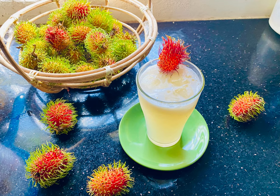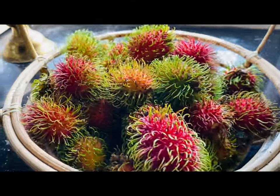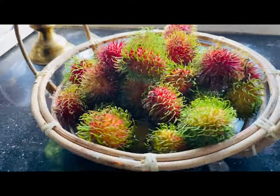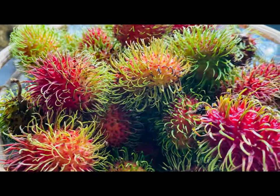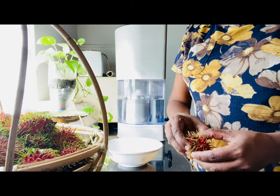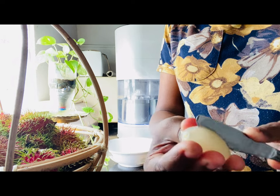The first thing about rambutan is that the rambutan is a good thing to see in the world. The rambutan has been a good thing to see in the world of rambutan. This is the first one.